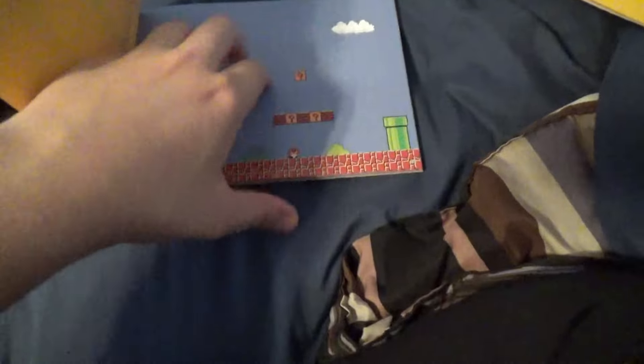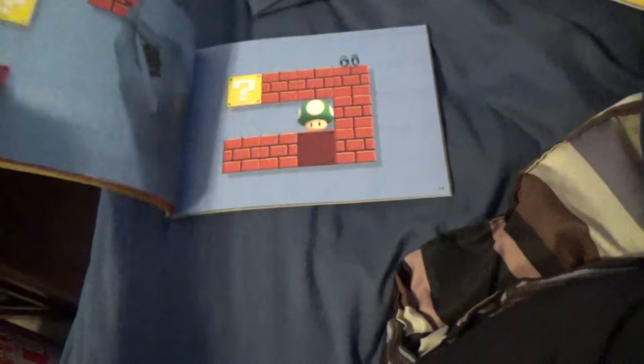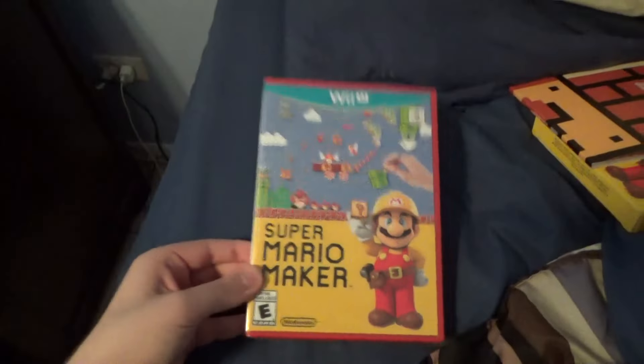It comes with a booklet — it has lots of different styles of ways you can build things. I think this is pretty cool; I might look through this in a little while. But let's get to the actual game. Here is the actual game case — it's red.